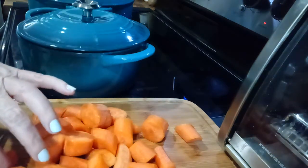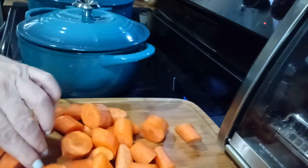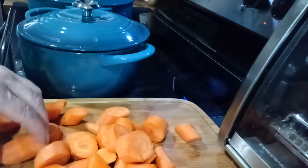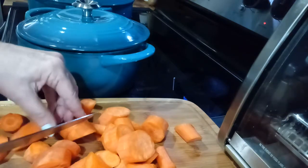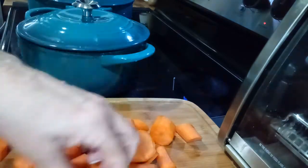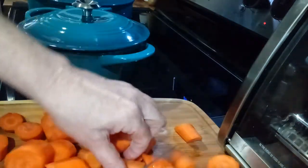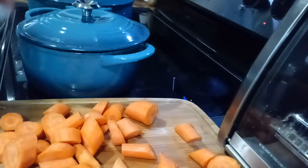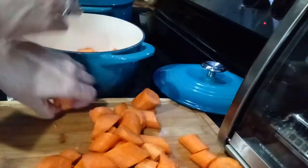I have got the carrots, cutting them up. I think that is probably enough, except for those larger pieces. There we go. Let me put this aside. We will put the carrots in.